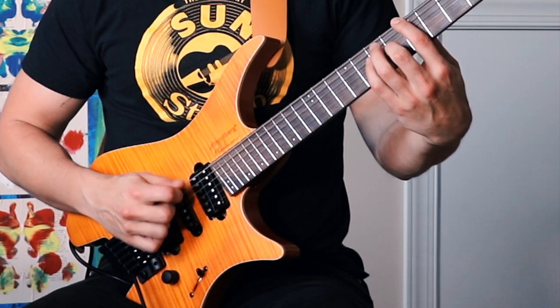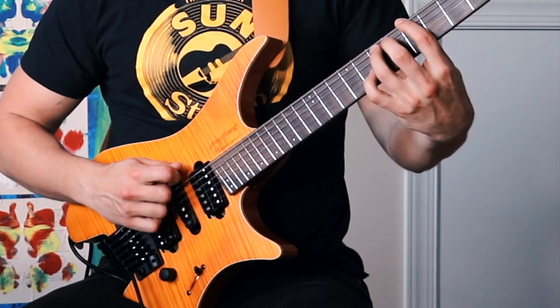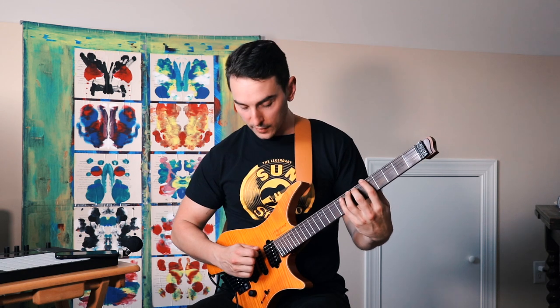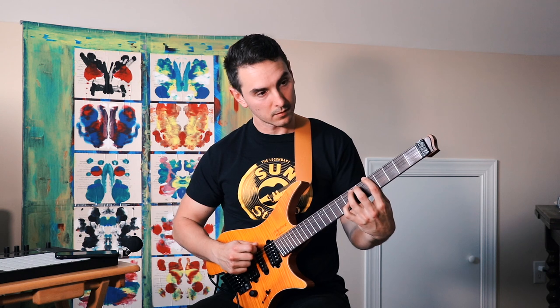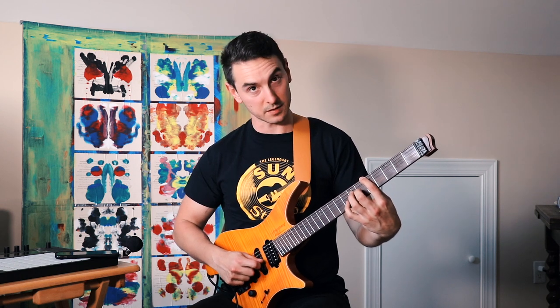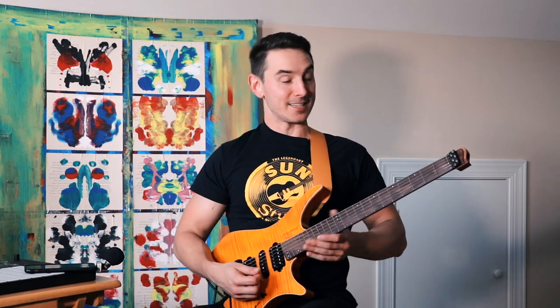The last example I'm going to use is string skipping. If you're playing something like this, the key to this is really going slow and going clean, figuring out what it feels like to move between the various strings. How does that feel? The distance between each note.